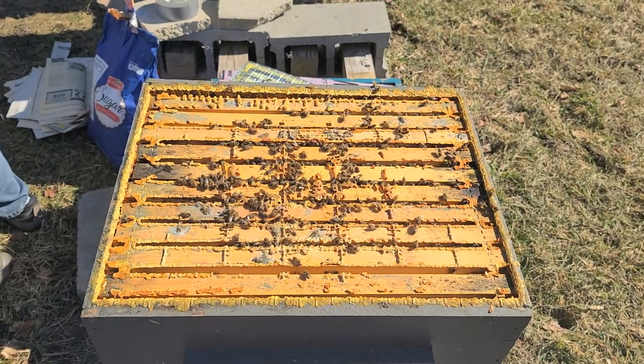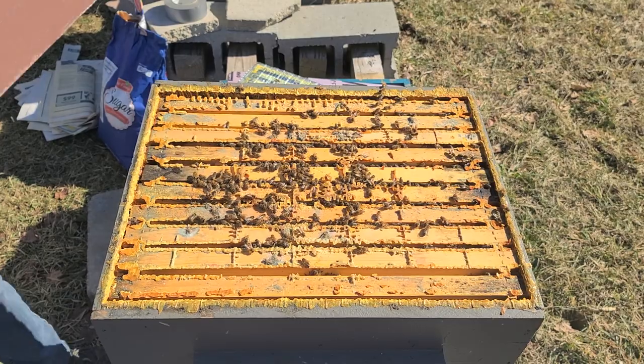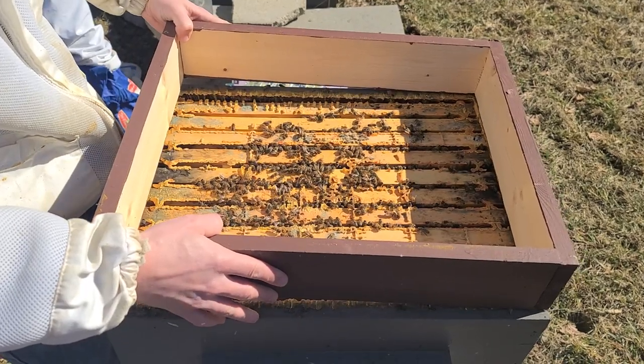All we do is take one of these feeding shims — this one is a three inch shim. We also have two inch shims, and we just put the shim on.